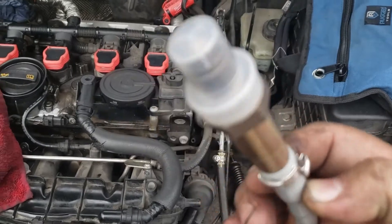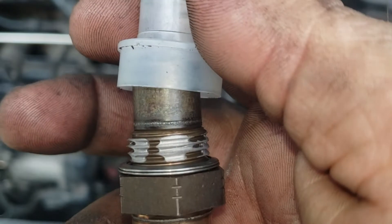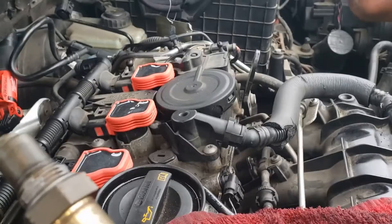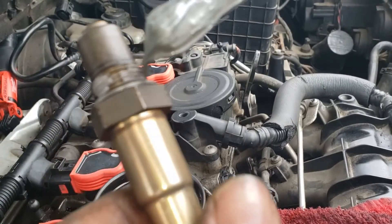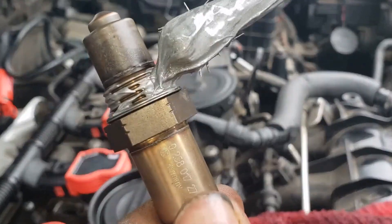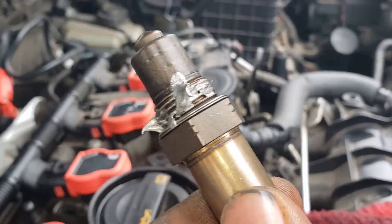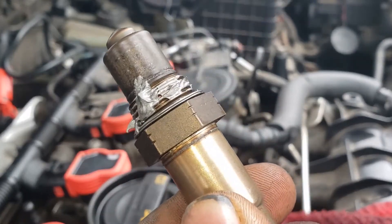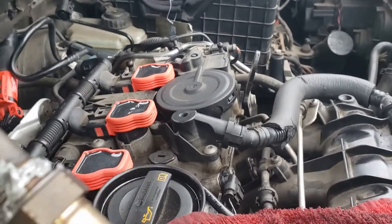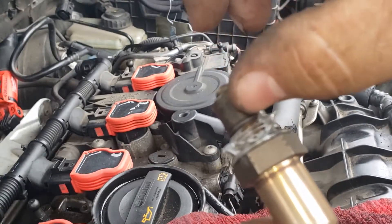Check for anti-seize and apply even more anti-seize if necessary. Applying a little bit more is not going to hurt, especially on the crush washer. Don't put anything on the tip of the sensor — you don't want to mess with the readings.